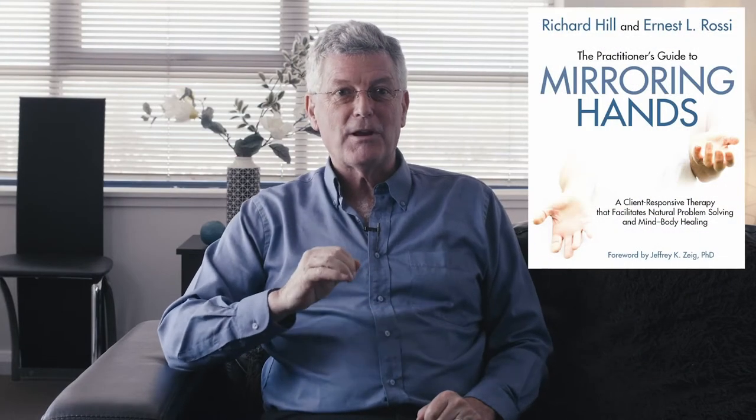It's taken a little while, but I am very excited to announce that we have released our online program, The Foundations of Mirroring Hands for Psychotherapy and Hypnotherapy, based on my work with Ernest Rossi and his work with Milton Erickson, and our book, The Practitioner's Guide to Mirroring Hands.